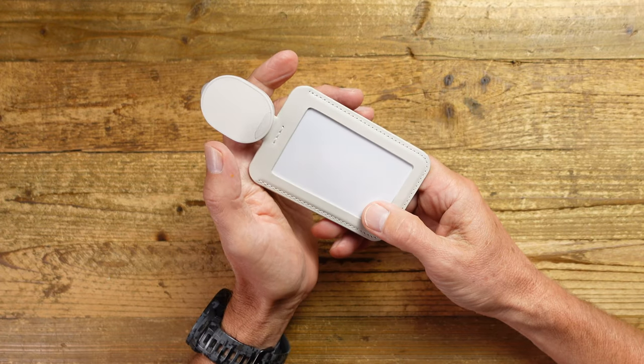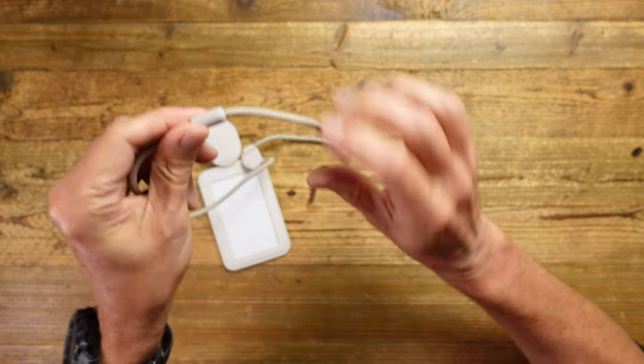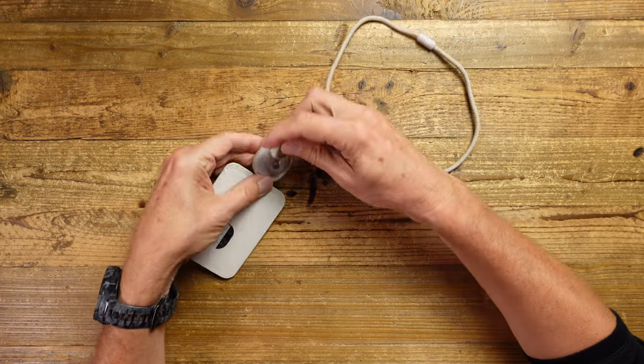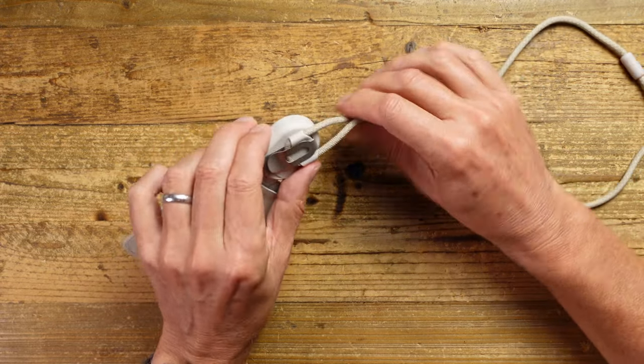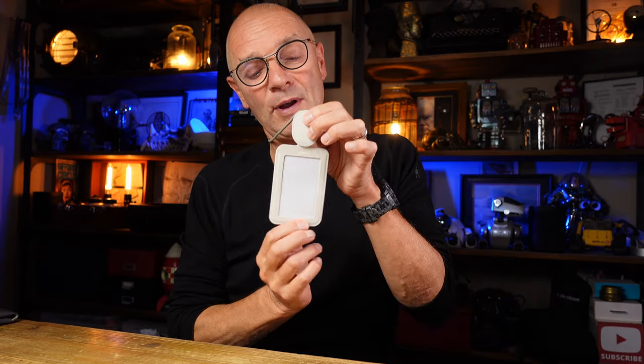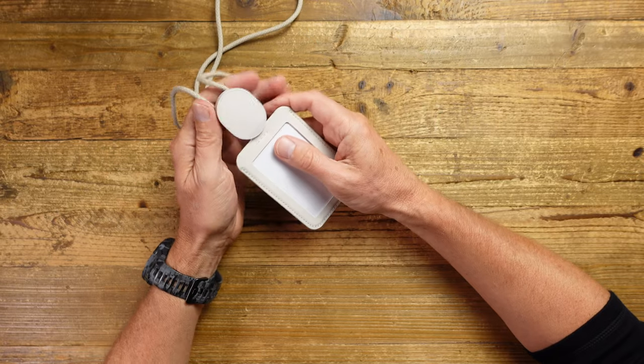You also get a lanyard with it. This is made out of a really soft material, has a little bit of stretch to it, and it's also got a breakaway feature so if somebody's trying to strangle you it will break away. It attaches to the clip, so you simply pull it through like that and now you've got a lanyard strap. You can swipe in and out of your lift or building, make a payment, and have your ID on show — or hide it if you prefer. All really nicely thought through and works really well.